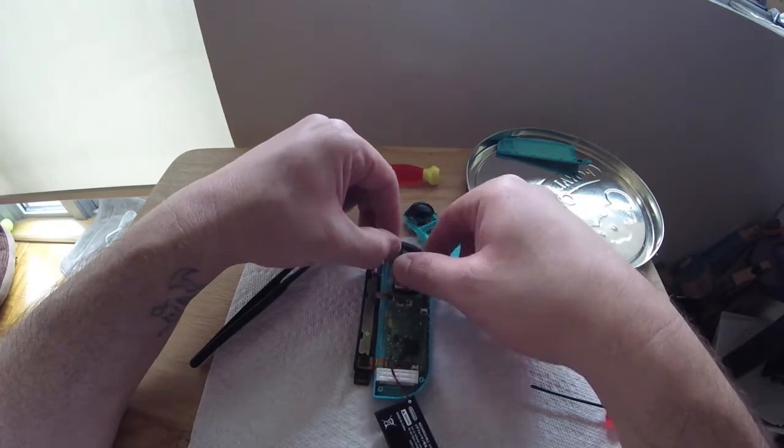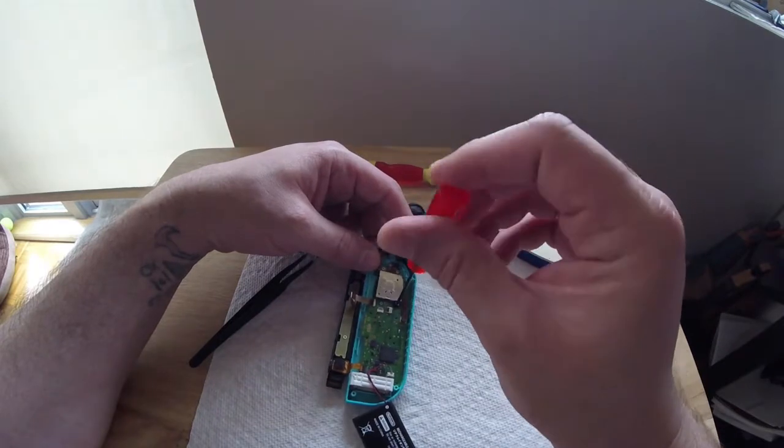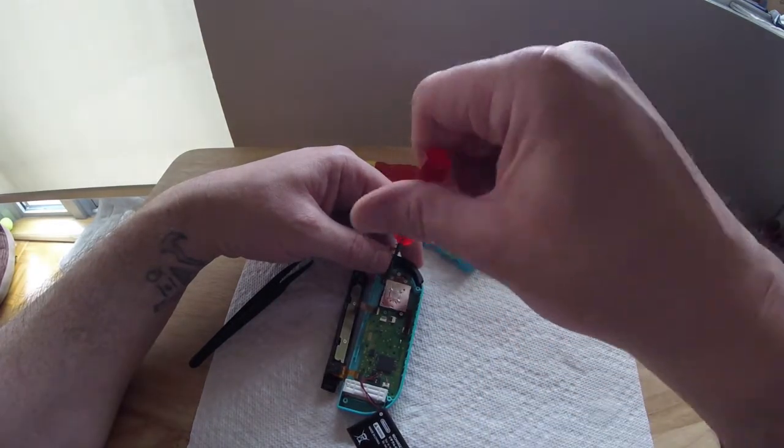Remove the two screws and take your time easing the joystick out, as there is a rubber gasket in front of it. Take your time replacing the joystick — gently pop it through, you may have to wiggle it a little bit — then screw it into place.